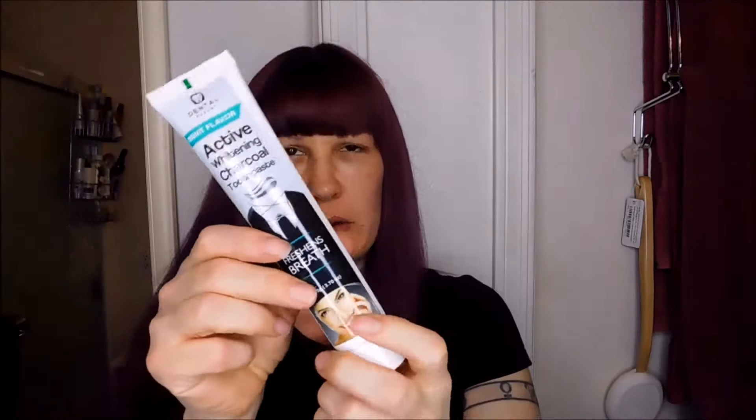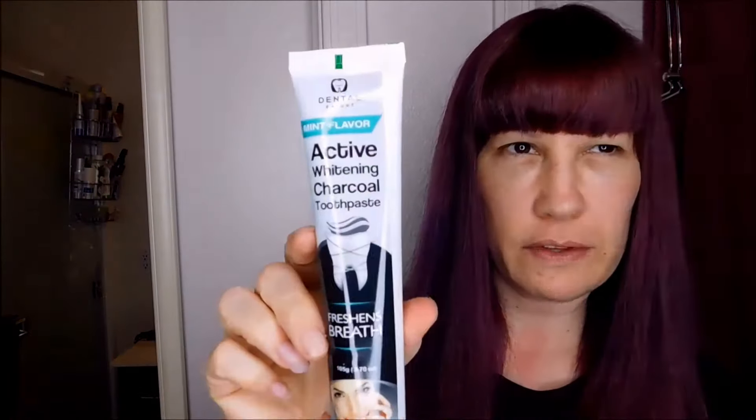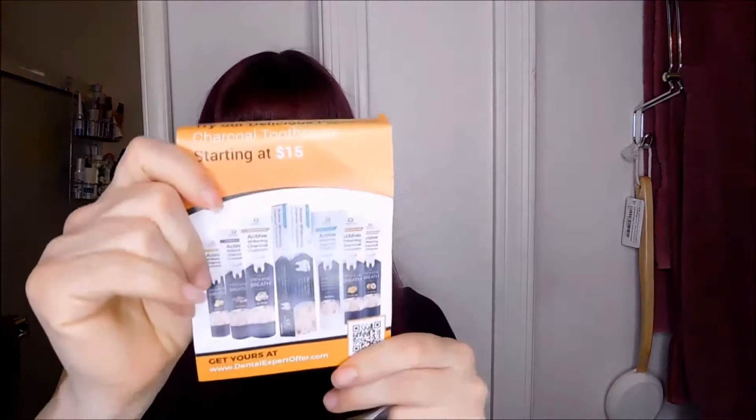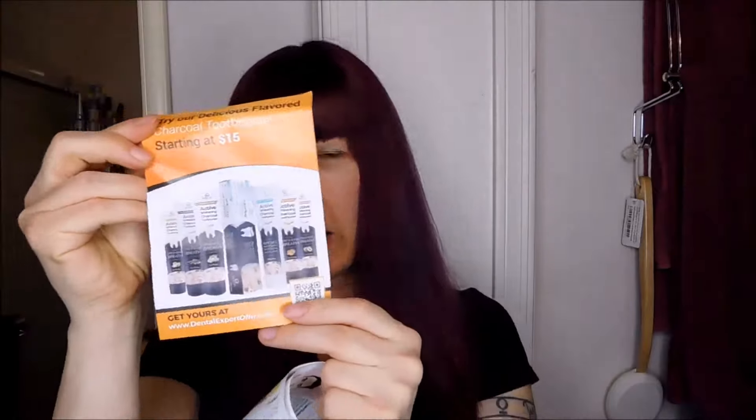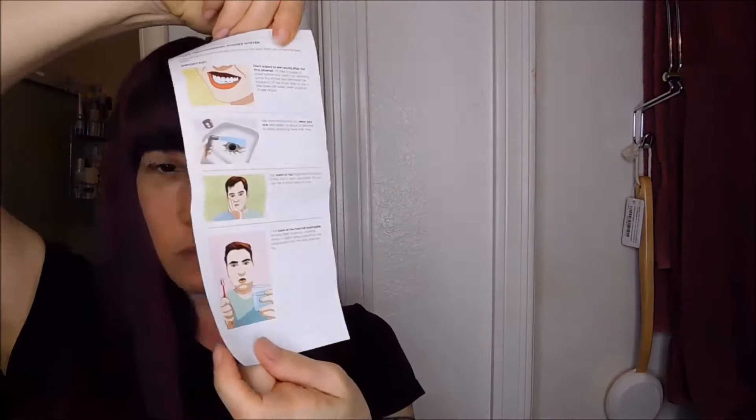Let's open up the box and see what's inside. There's the tube of active whitening charcoal toothpaste in mint flavor, and also some literature inside. They actually make this toothpaste in a wide variety of flavors — some of the flavors it comes in are lemon, licorice, ginger, orange, and peaches. And there's a little instruction guide that talks about how to use the product.